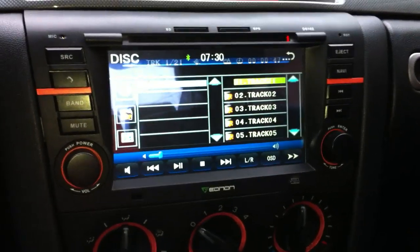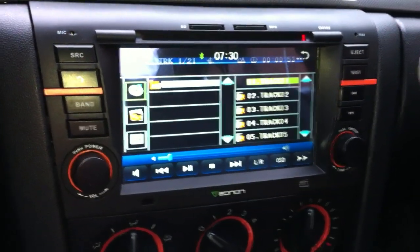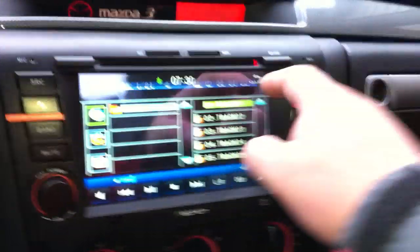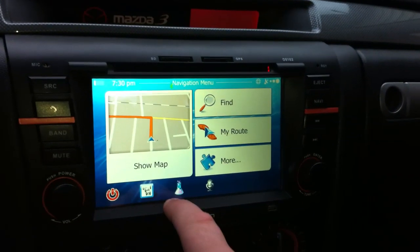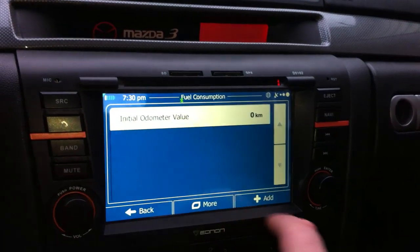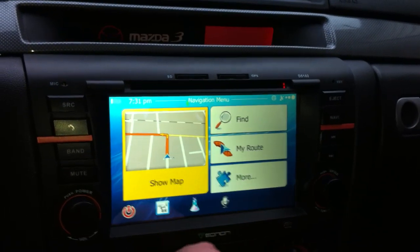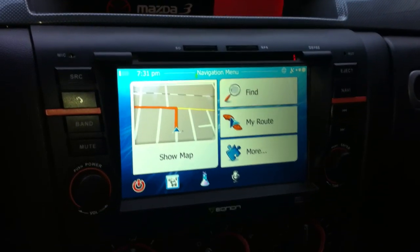Eonon support is really good. The only downside is that they're halfway around the world. Other than that, they've been great. The device is amazing — it's fast, responsive, and does pretty much everything I want. iGo Primo is really awesome and does a lot of stuff. So yeah, that's my review — thanks for watching.